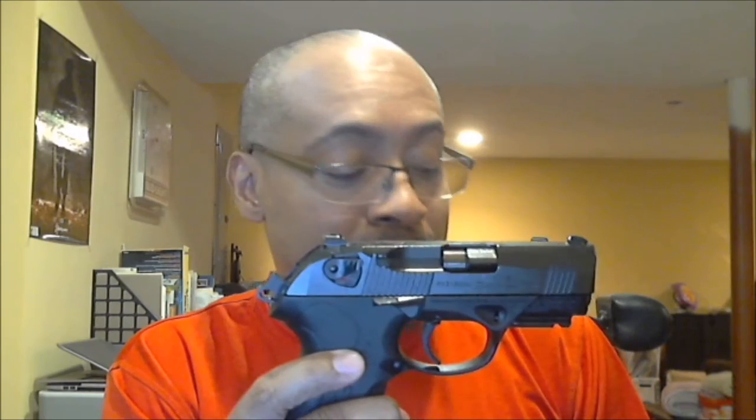Both the Beretta and the Grand Power have rotating barrels. I'm taking this to the range this afternoon to fire them back-to-back — a bake-off to compare trigger feel and how each gun mitigates recoil. The Grand Power shoots outstanding; the trigger is excellent, both DA and SA, and the rotating barrel really helps with quick follow-on shots. I'm not sure this gun will equal that.